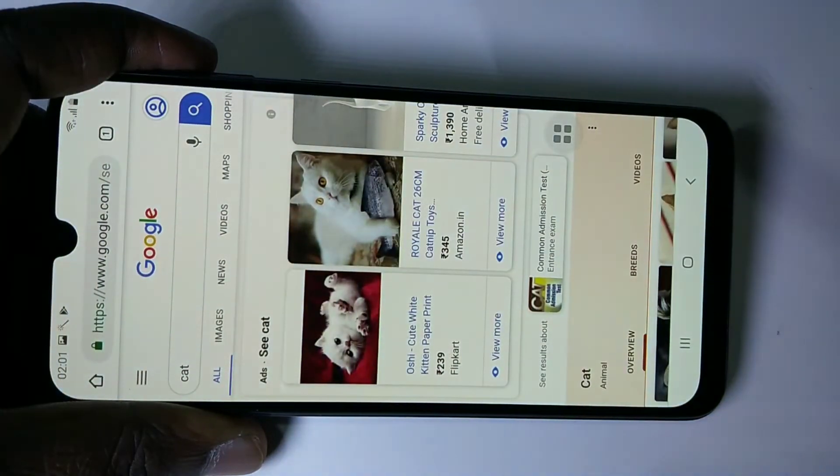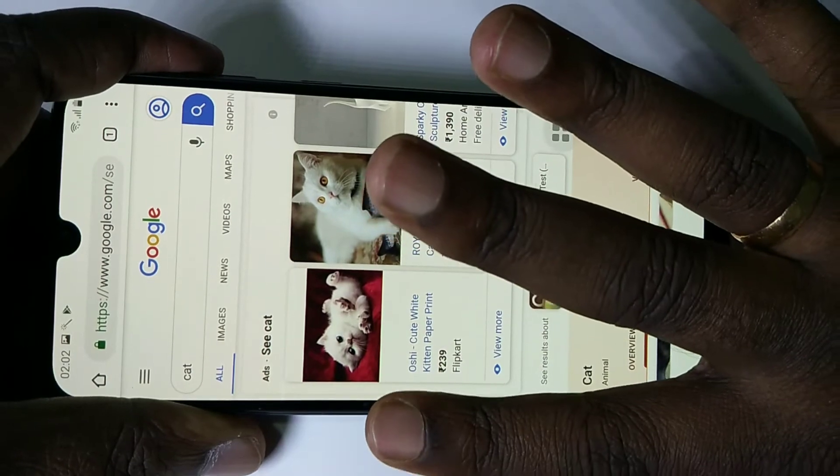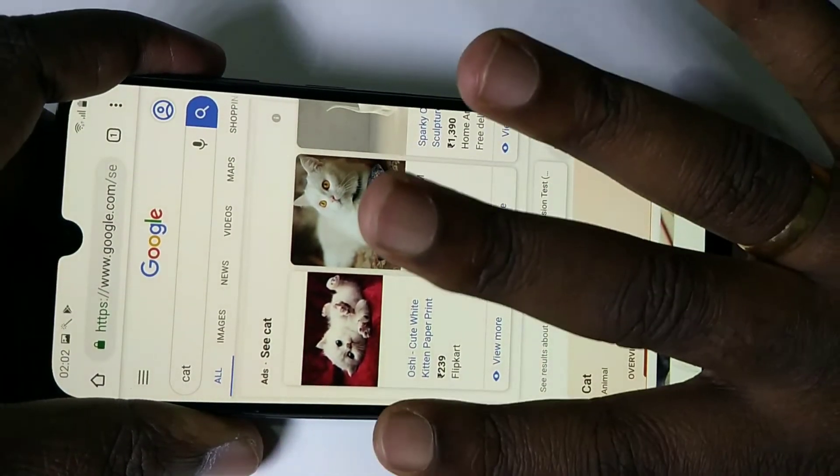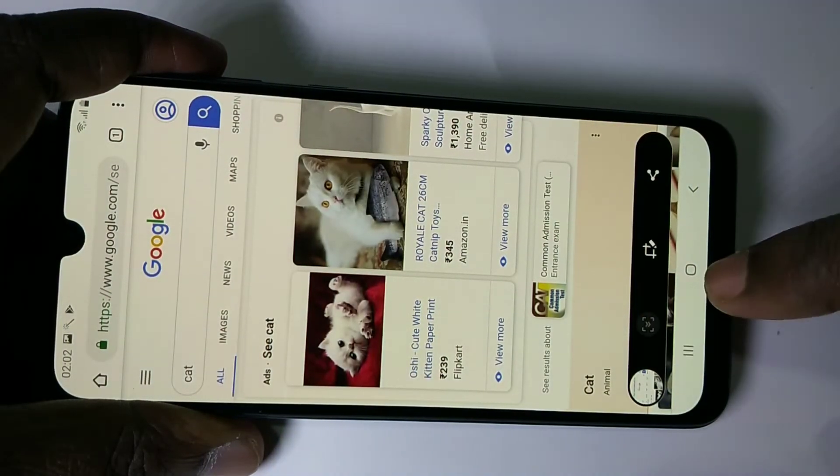Using your finger, just swipe it like this — then tap on the long screenshot icon.